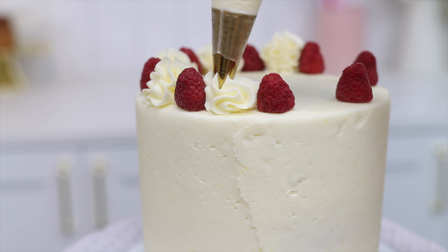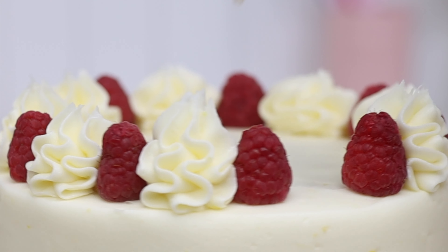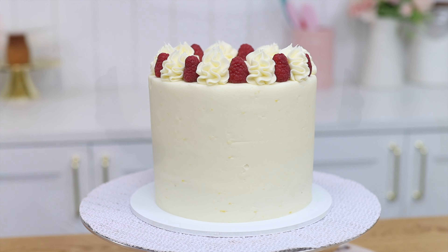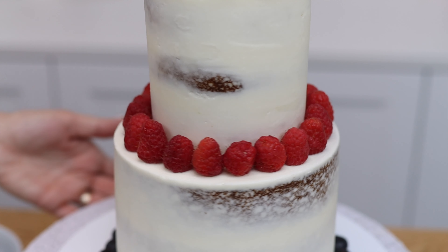If you count to the same number as you pipe back and forth or round and round, all of your piping will be the same height. The berries add a burst of colour to this lemon cake. Berries also make a nice border around the bottom of a cake.